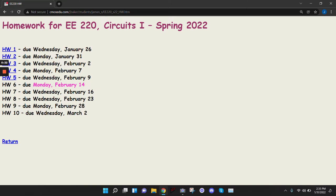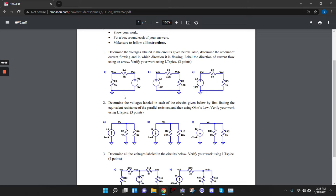Let's go here. I highlighted Valentine's Day in pink just because I thought it was cute. So this is homework 2. Did anybody have any issues with homework 2, any of these problems?